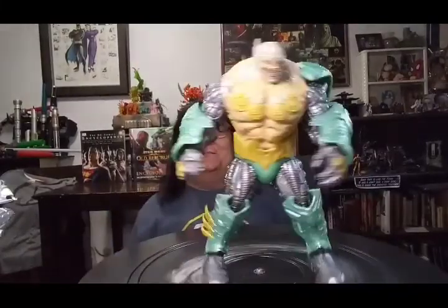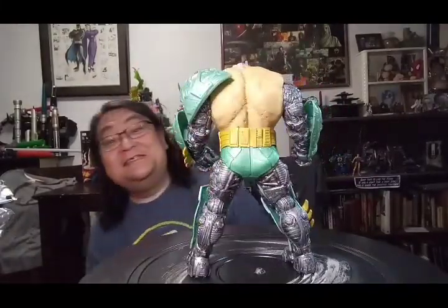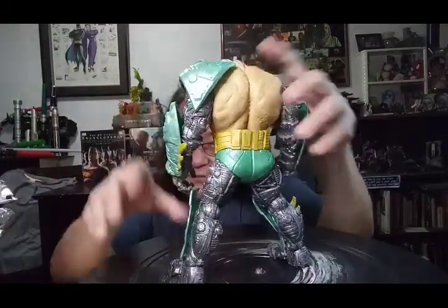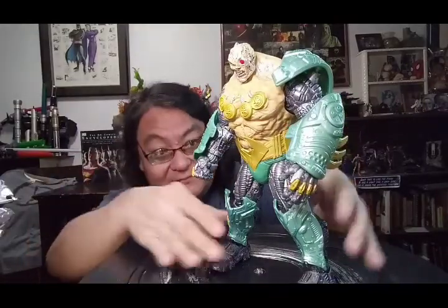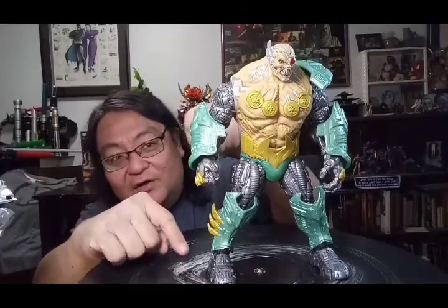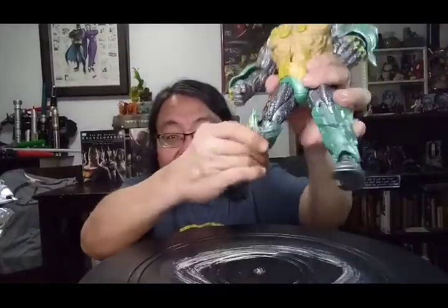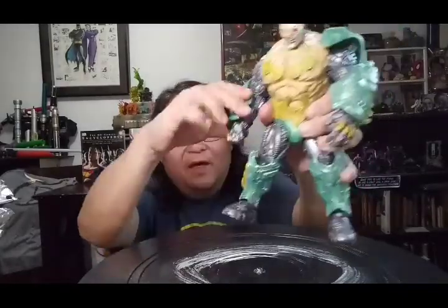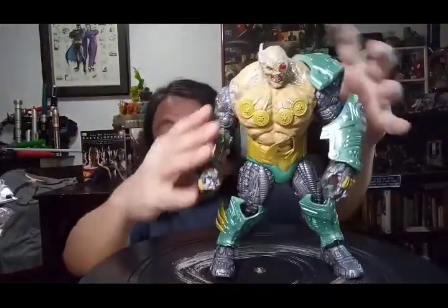The feet are wide, so — hey — steady, stable. Articulation-wise, let's be frank here. You got a figure that bulky, there's only so much. You're not doing yoga. But at least you got basic stuff — knees, legs, ankle, elbow. So the overall posing possible is...